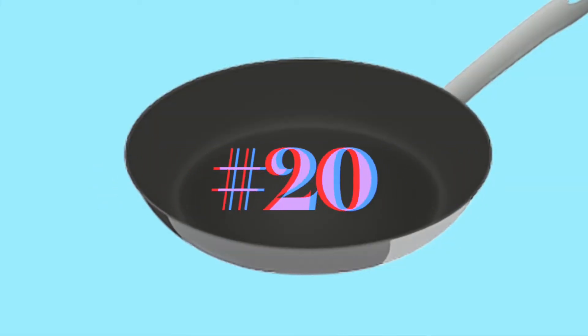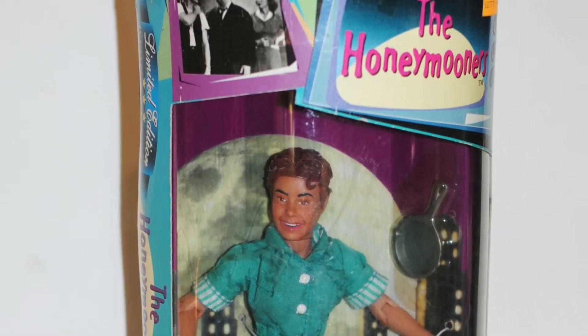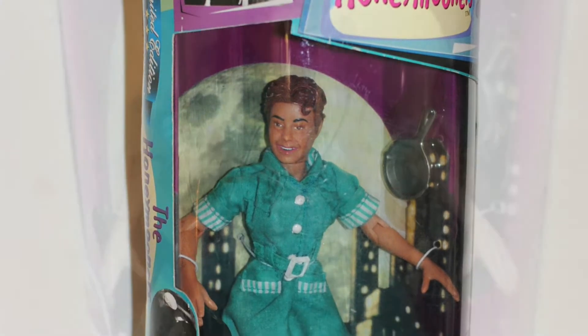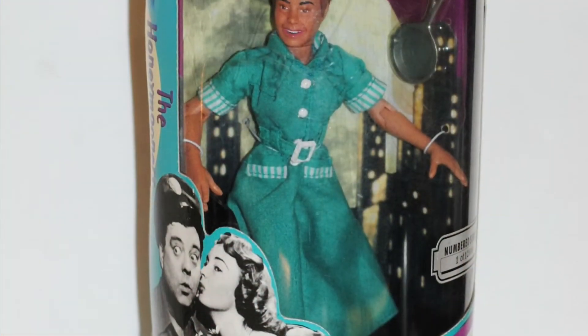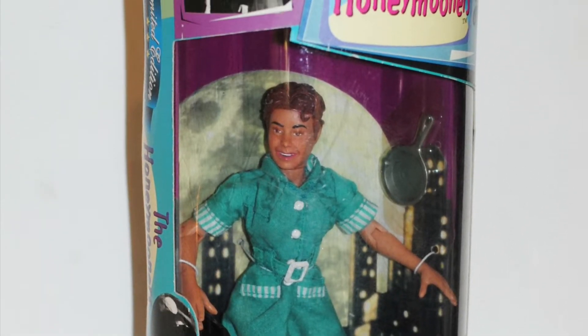Number 20 is Alice Cramden from the Honeymooners. I listed her here because she's kind of the action figure no one really asked for. I've never seen an open one of these — I've only seen her in the package for super duper cheap. That's really the only reason she places where she does.